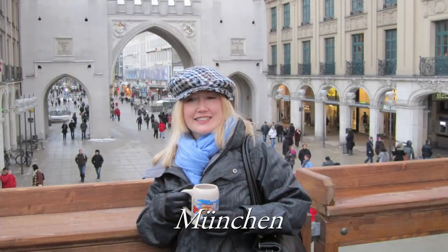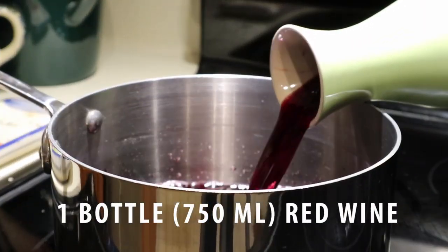Welcome to this episode of Cooking with Cindy. We're doing something in the festive holiday spirit, but also something that is enjoyable around the campfire with your RV or Airstream. It is Glühwein — a hot mulled wine. We've been to Austria a couple of times and we think this is the best and most authentic recipe, something you can enjoy all year round.